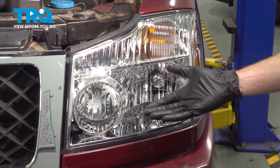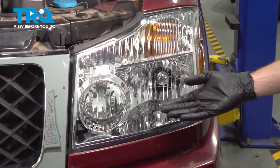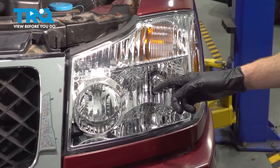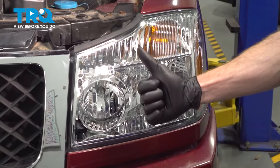We showed you how to install your headlamp assembly. At this point, you want to make sure you test its functionality — make sure all the bulbs work. After that, do a quick alignment of your headlights so you know that you're aiming down the road properly.